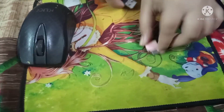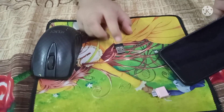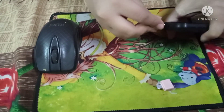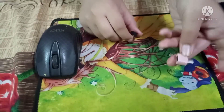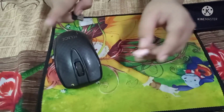First of all, I am going to take this OTG. Because this is a pen drive, it will not go directly to my phone. So you have to use the OTG adapter, and then connect this sensor mouse.